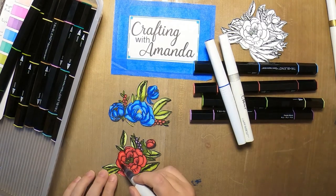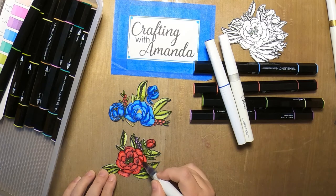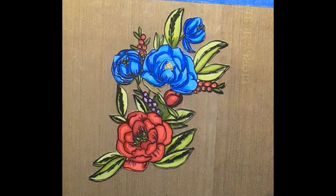This is the end of the red one, and I'm just doing the shimmer brush. The red shimmer brush is beautiful — it just really highlights things. I liked that.